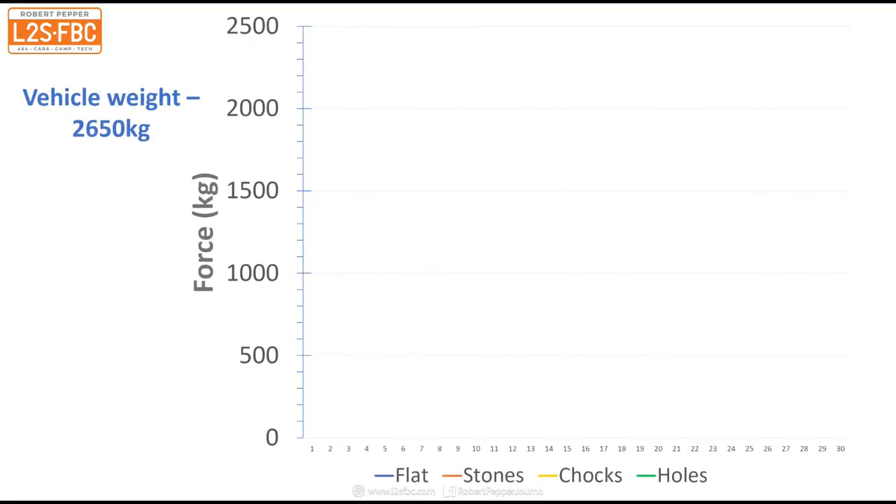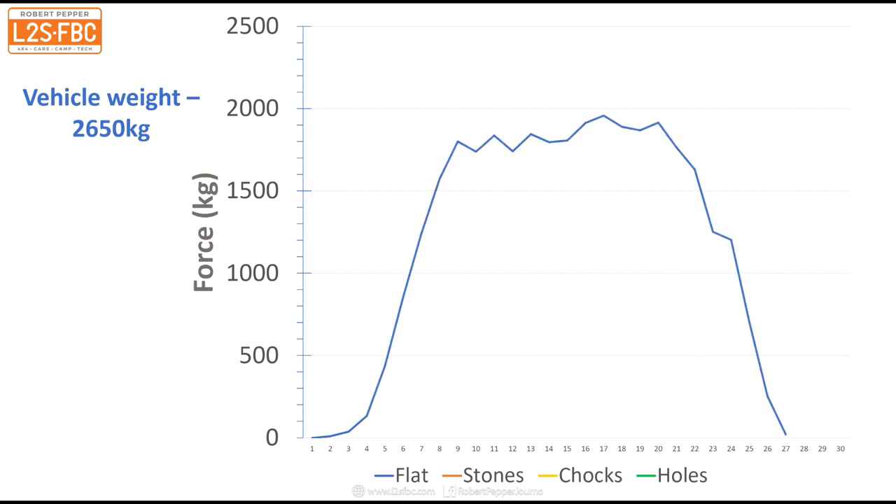So let's look at the results. Here we've got a graph - on the vertical axis that's force in kilograms, and the vehicle weighs about 2,650 kilograms. On the horizontal axis that's time, although that's not overly important for the results. The first one is the flat pull - this is just where the vehicle had no chocks at all, just being dragged along the ground. You can see there's a slight rise over time as the vehicle's wheels dug in. Then we've got the stones, and pretty similar there.